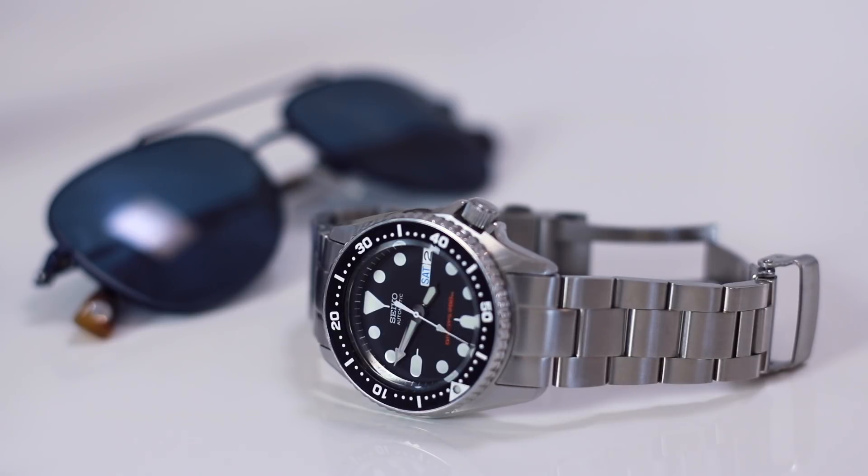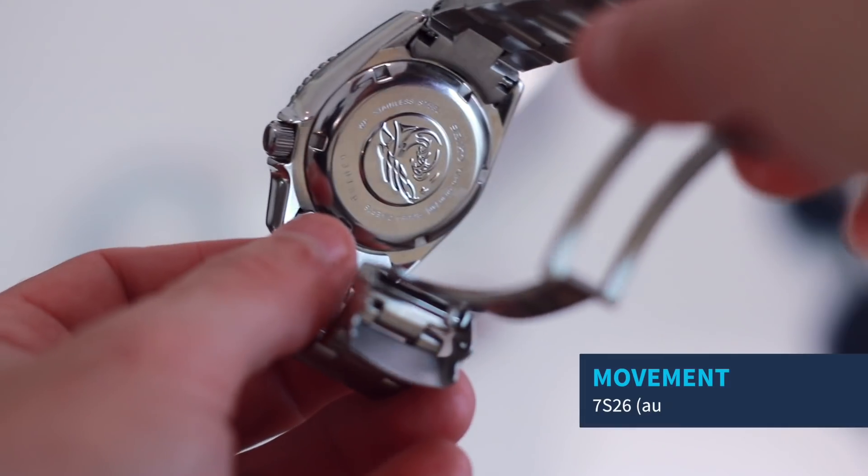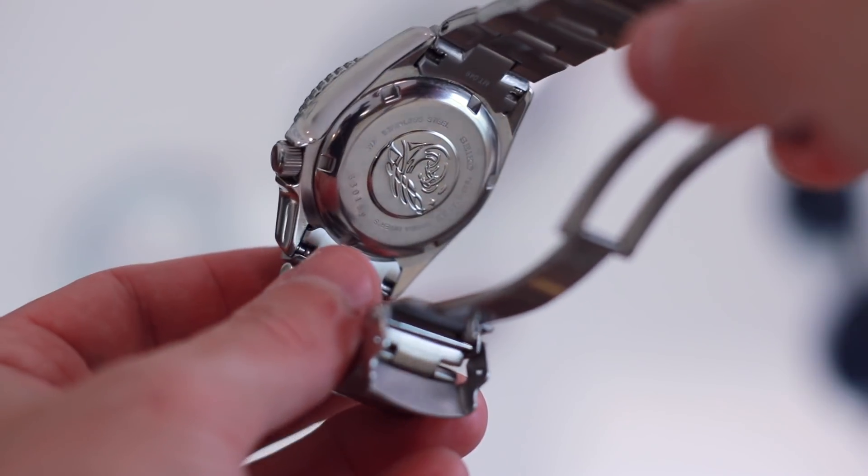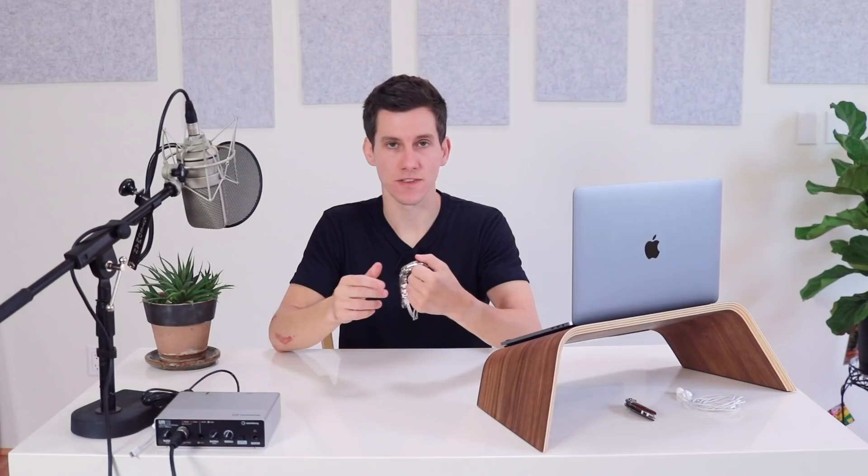This watch runs on the 7S26 movement. It's automatic, so there's no battery and it's going to wind up with the movement of your hand and your arm. It is a non-hacking, non-hand windable movement, and sure it'd be better if it were hacking and hand windable, but I don't think that's a deal breaker for most people.